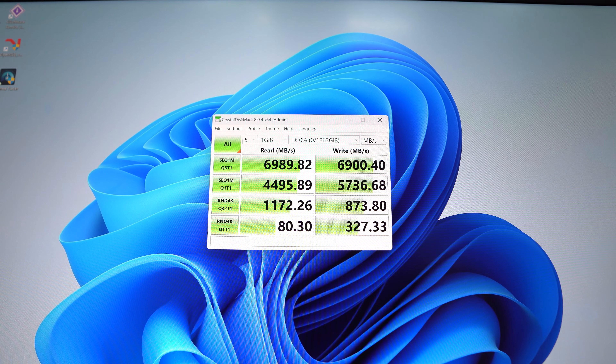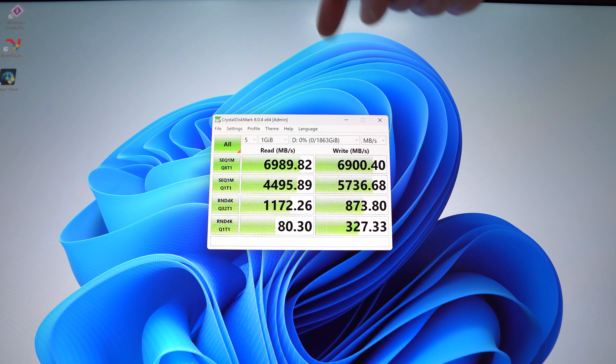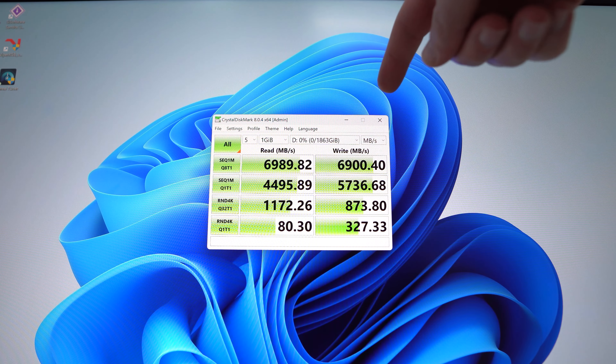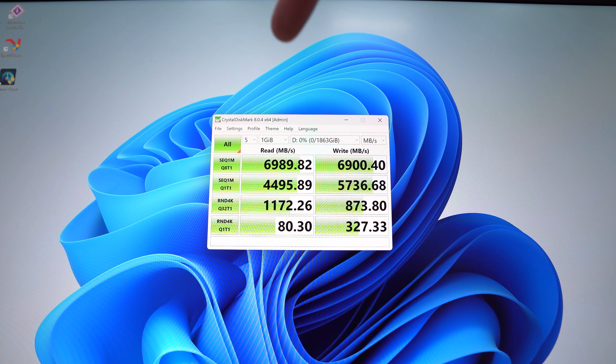Here are the results of our test. As you can see, our read score is 6,989 megabytes per second and our write score is 6,900 megabytes per second — so 6.9 gigabytes per second for both read and write, which is really impressive. Your speed is going to depend on the system that you install it in, but this is really great performance.